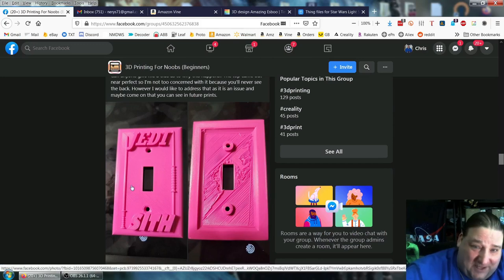As you can see, when you print it right side up it looks great, except for this part here. This part doesn't print very well because you're printing in midair, which you can't do. If you were to try to print a Lego in midair, the Lego would just fall. So we have to give it some support.